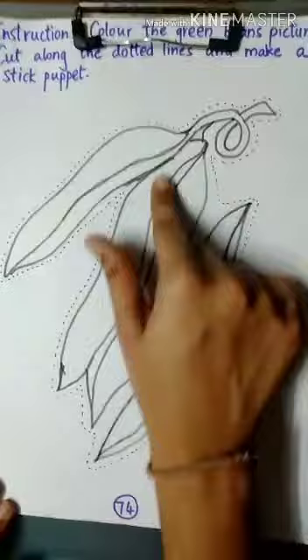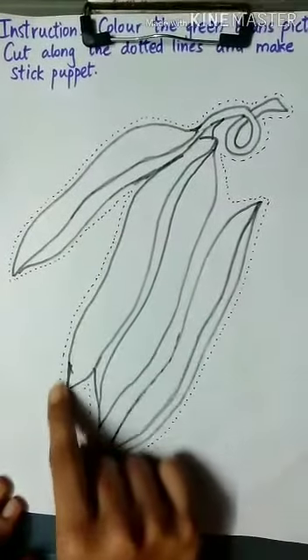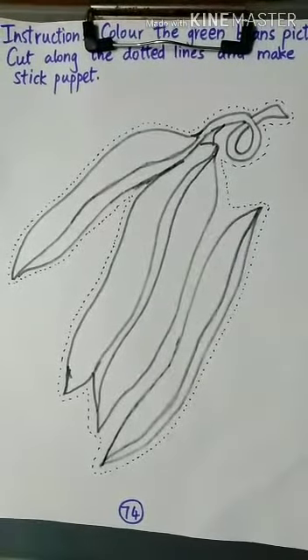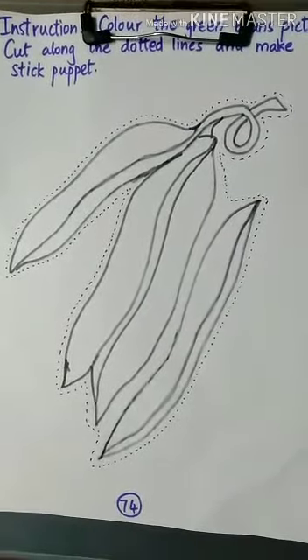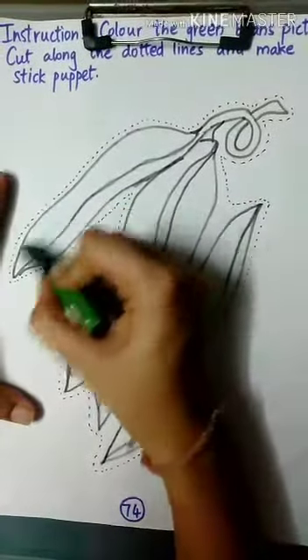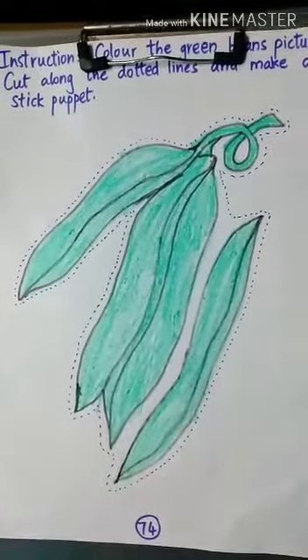So, we are going to color it with green color, and then we are going to cut along the dotted lines and make a stick puppet. Take out your crayons. I am using dark green crayons. Now, our beans are ready.